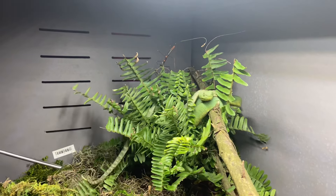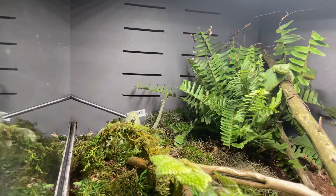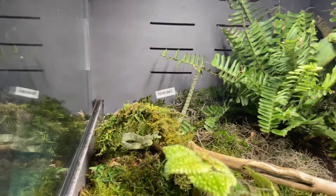We're going to take the squam off his perch. They don't bother each other — they're just chilling together. We need him in an open space on the ground.